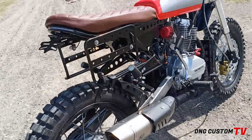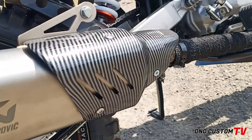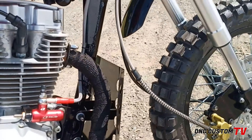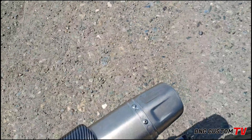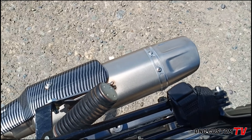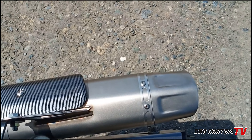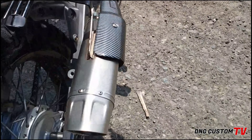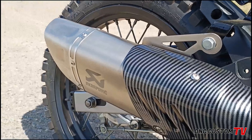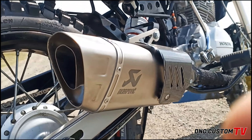Okay, gaya ng sabi ko kanina, soundcheck natin ang ating Acropovic na tambutso. Di ko sure kung anong version to, pero may kasama sya ng heat guard na carbon fiber. Tapos, sa elbow naman, customize yung elbow natin, nagkabit tayo ng thermal wrap. So starter natin. Ito ang ating in-install na Acropovic pipe na merong kasama na heat guard na carbon fiber.